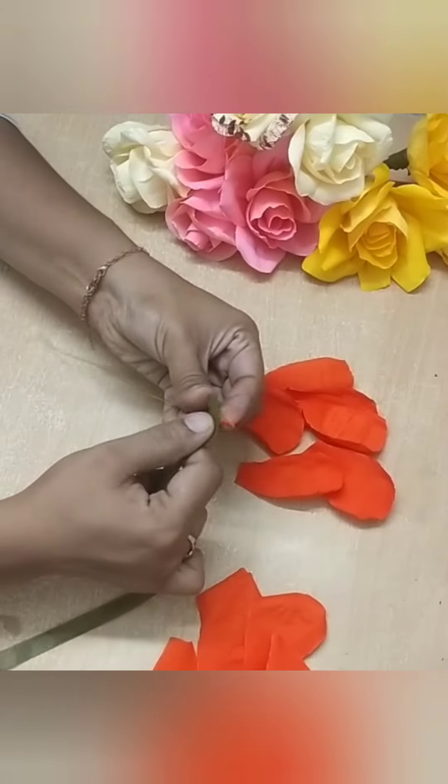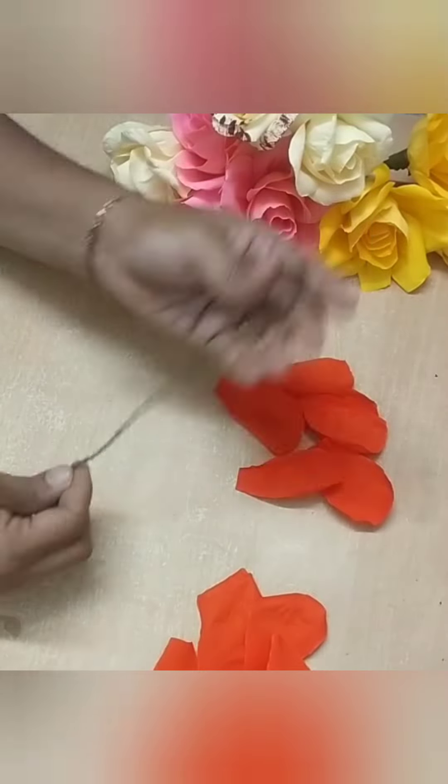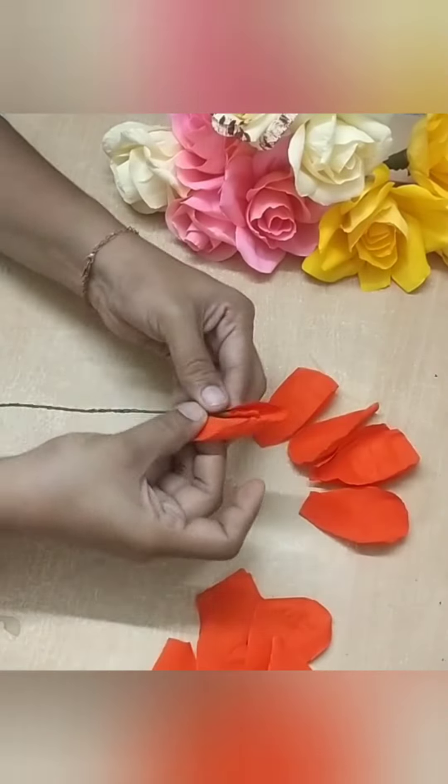Then put the green color tape into the top. Then use the green color tape to keep the time as possible.